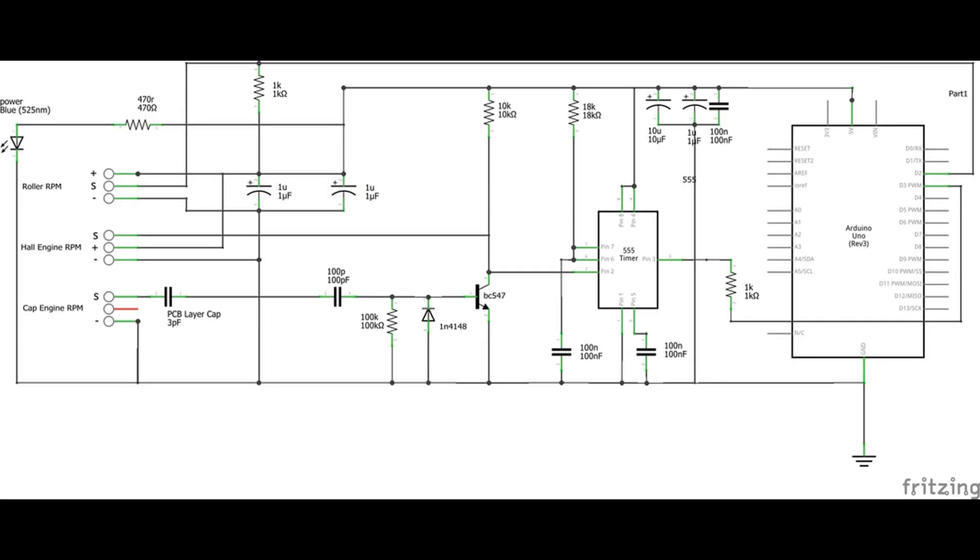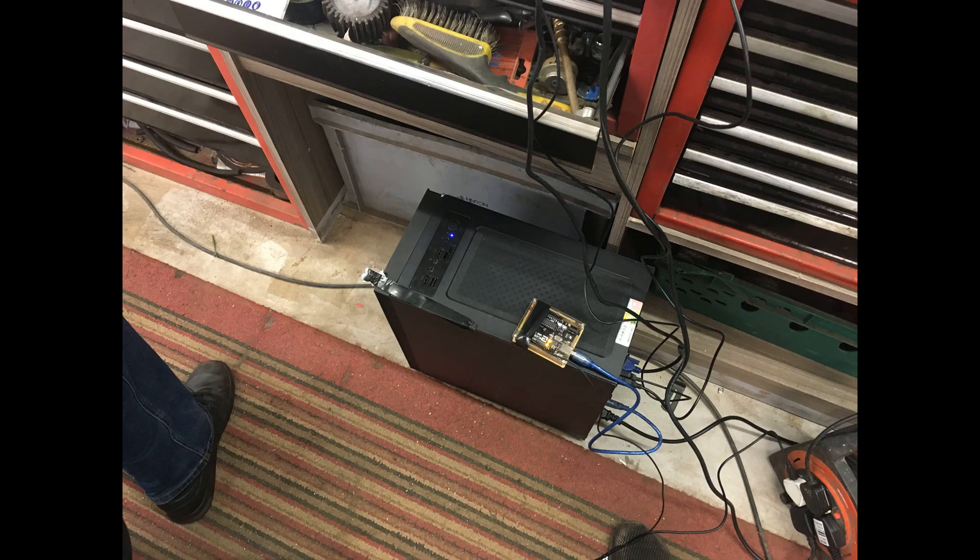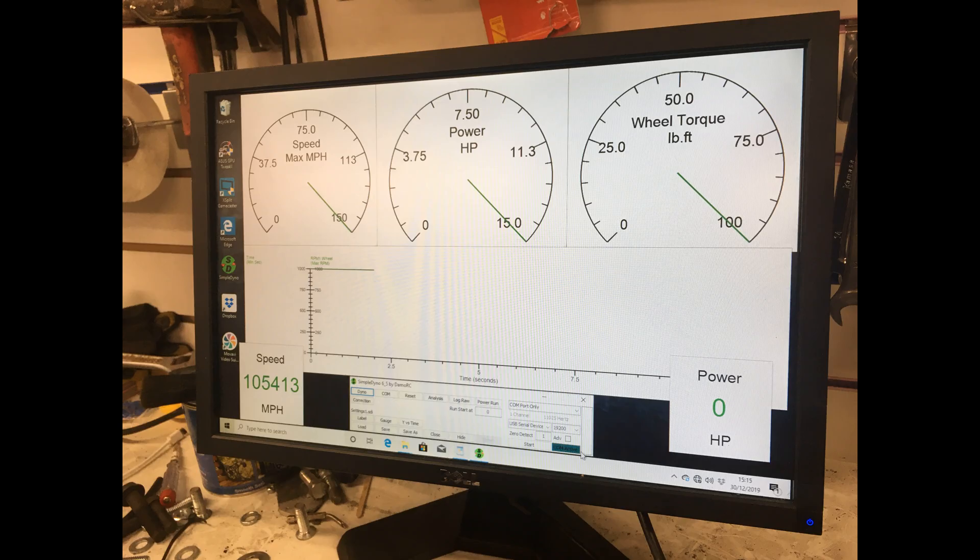That's basically the technical drawing for all the electronics for the actual roller itself. That's the PC running the basic software with the Arduino sitting on top.